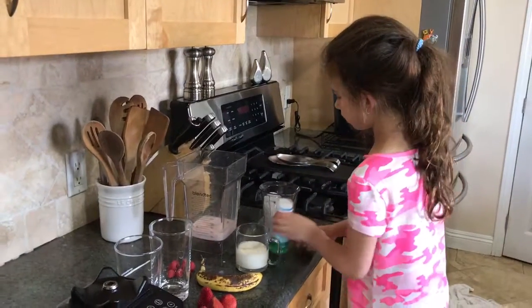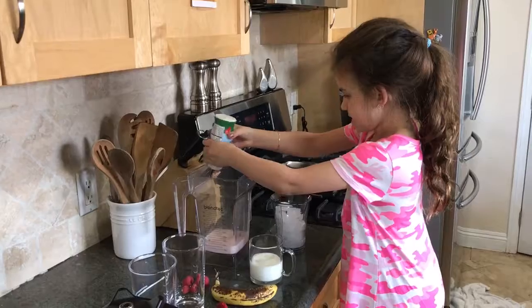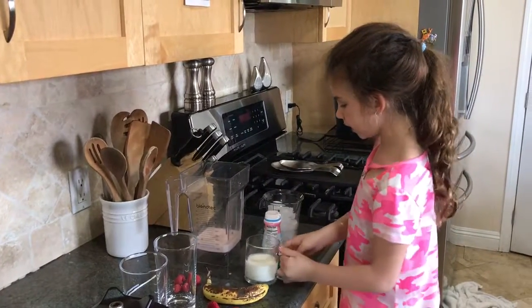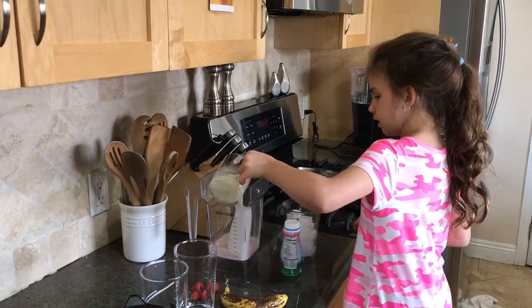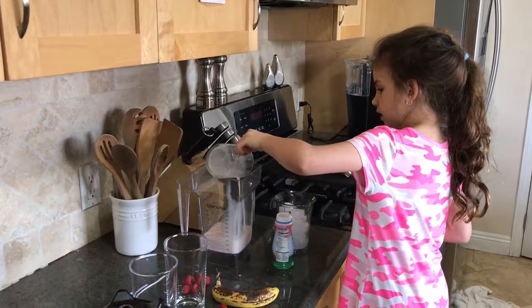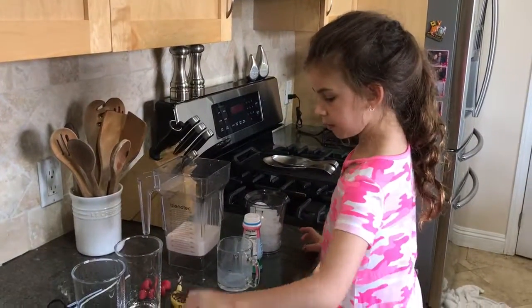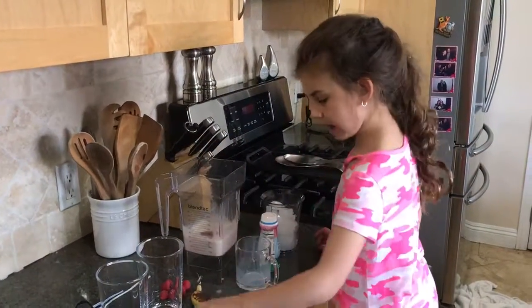And now we're going to pour the yogurt first. So you pour it in, get all of it in there, then you pour the milk. So you have to pour it. And then you put the strawberries in. All of the strawberries you have.